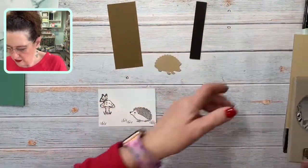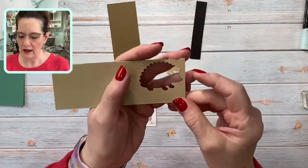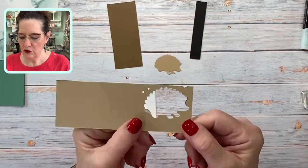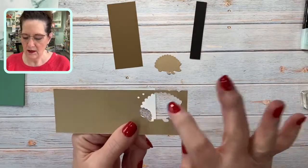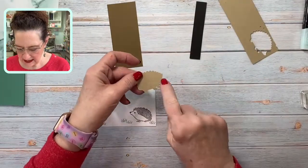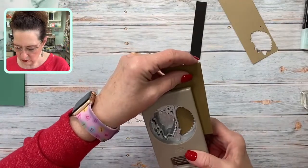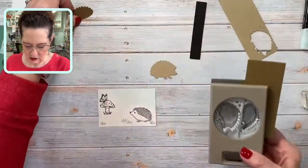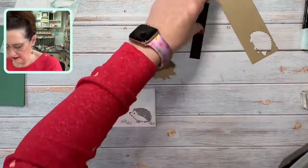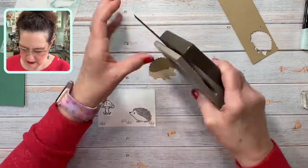This punch is brand new, so I want to show you something — it's left a little bit of oil. When you get a new punch it has some manufacturing oil on it, so you might need to punch it a few times on some scraps just to get that off. Then I'm going to bring in the Soft Suede and punch his little quills, and then try to punch a couple of the little dots.